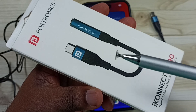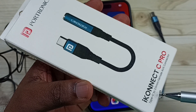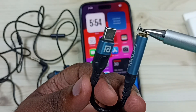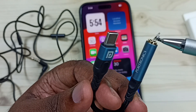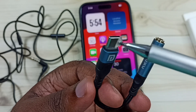In this video I will be using this connector — the Fortonics iConnect C Pro, a USB Type-C to 3.5mm female aux connector. This is the connector: this side is the 3.5mm female port where we connect the earphone.